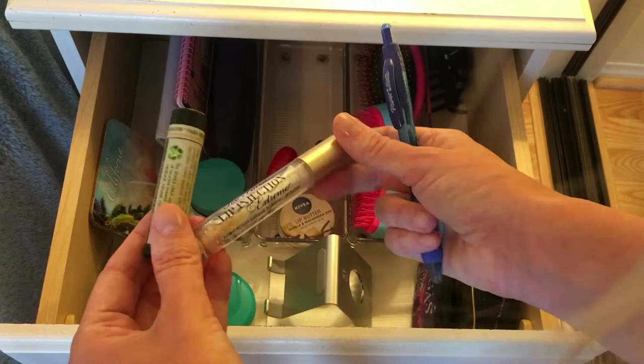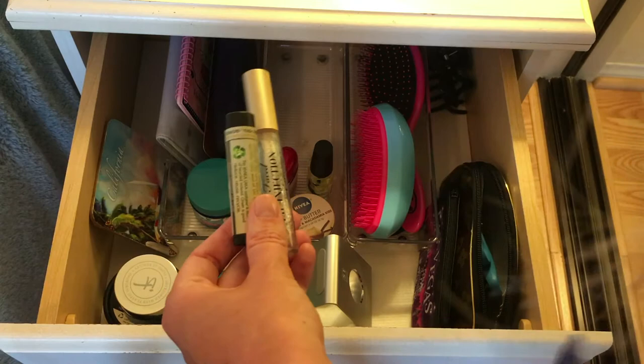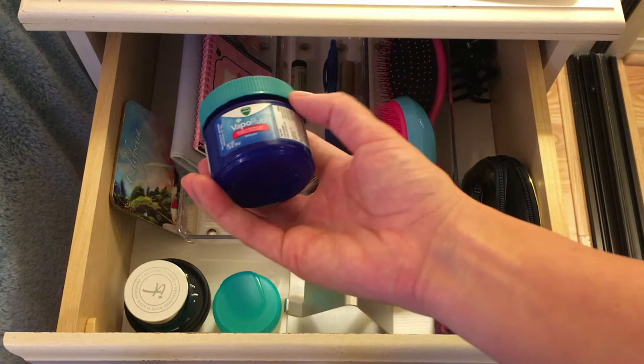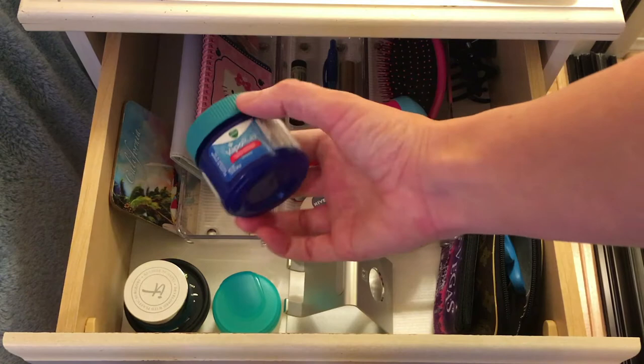I'm basically just using up the lip gloss. I don't think I'd purchase it again because I don't really see any extraordinary results, but I'll use it until it's gone. Then I have Vicks VapoRub — it's usually for coughs, but I like to keep it all year round in my bedside table just in case I get a stuffy nose. I rub it on my neck and it works great.